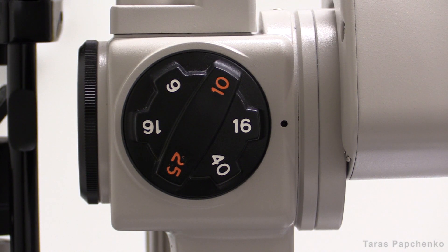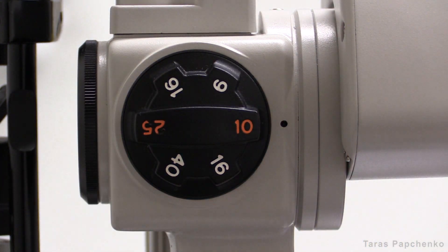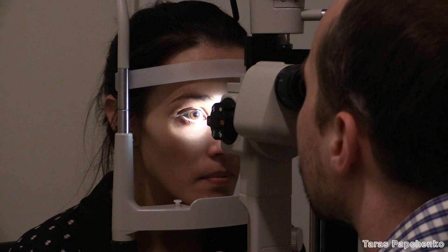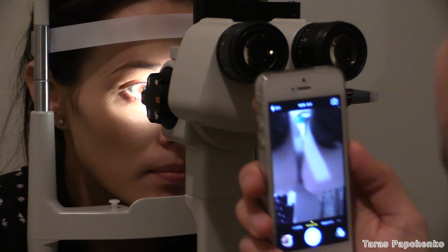By and large, I use 10x magnification for most of my shots. Have a look through the eyepieces to make sure your view is in focus. Now you need to get an image on the phone.